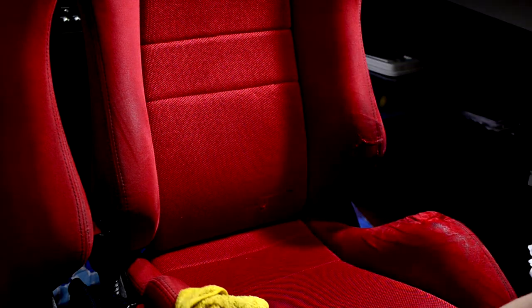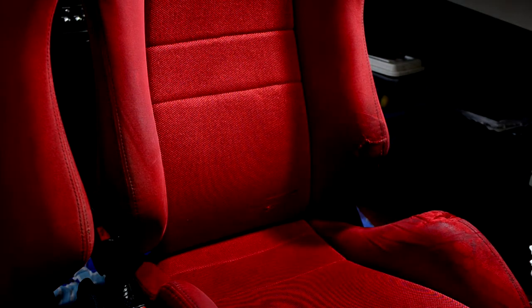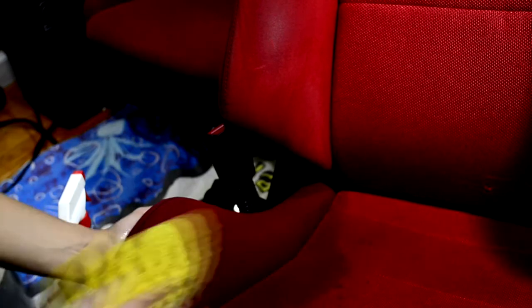Now I'll just get a damp cloth and wet the seat a little bit — nothing too crazy. Get your Woolite solution and spray the seat, then work it in, just lather it. Work it one section at a time. Then get your wet rag and wipe it off. As you can see on the rag, it's picking up some dirt.